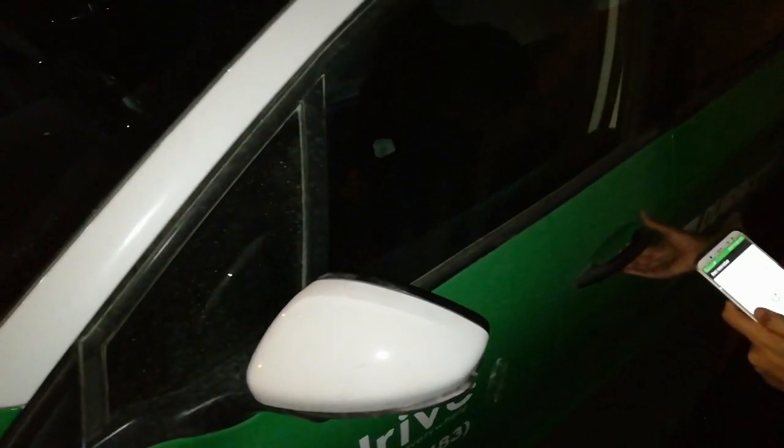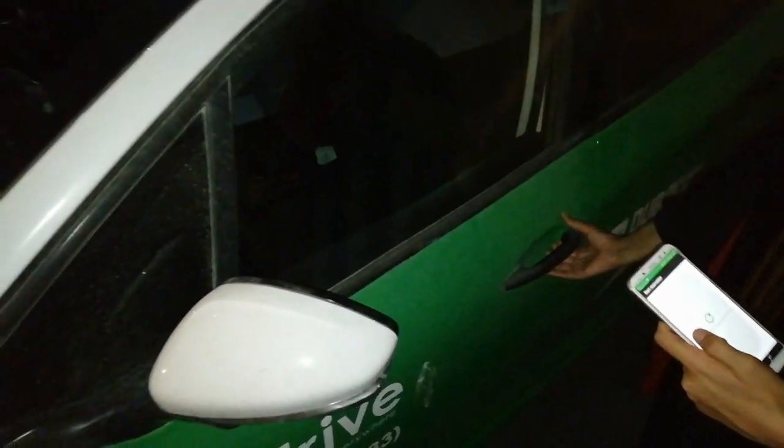Let's see how much this day is going to work out — open this car. She already pressed the button from her phone, so this is unlocked. You can see the green light here; the car is on.